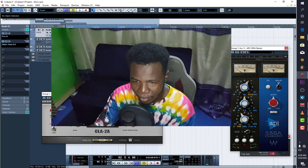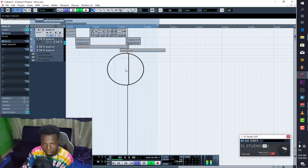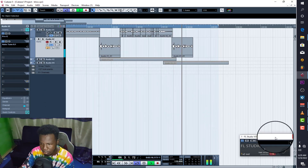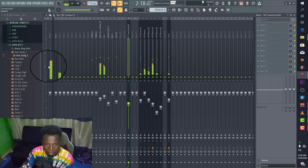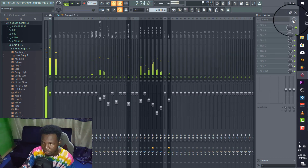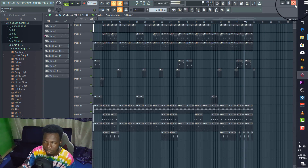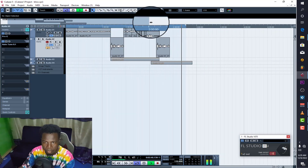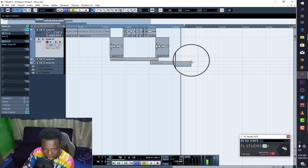Let's listen to the song first, and after that we'll break everything down. [Song plays with mix applied.] Okay, so that's the song — it's sounding good and great.